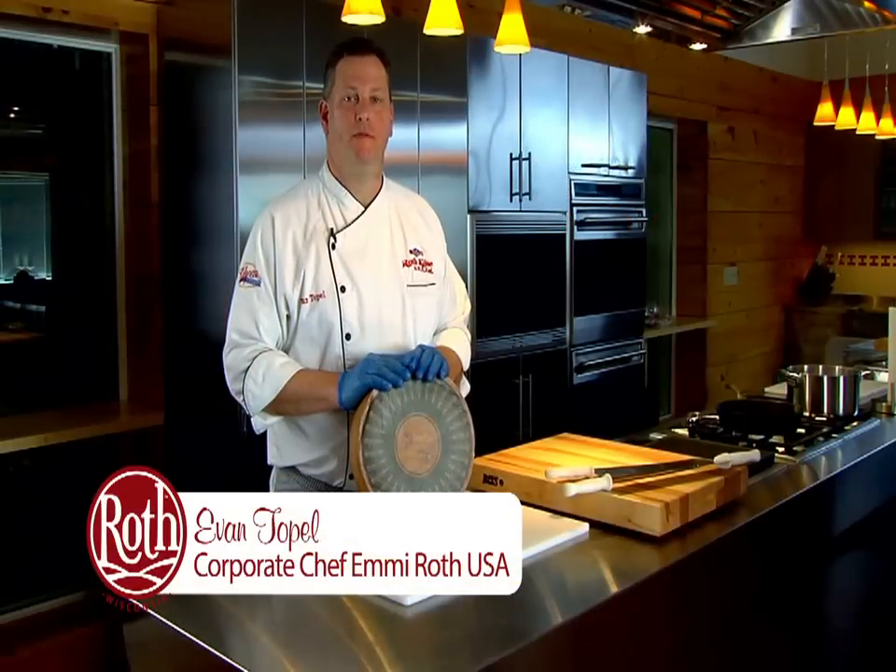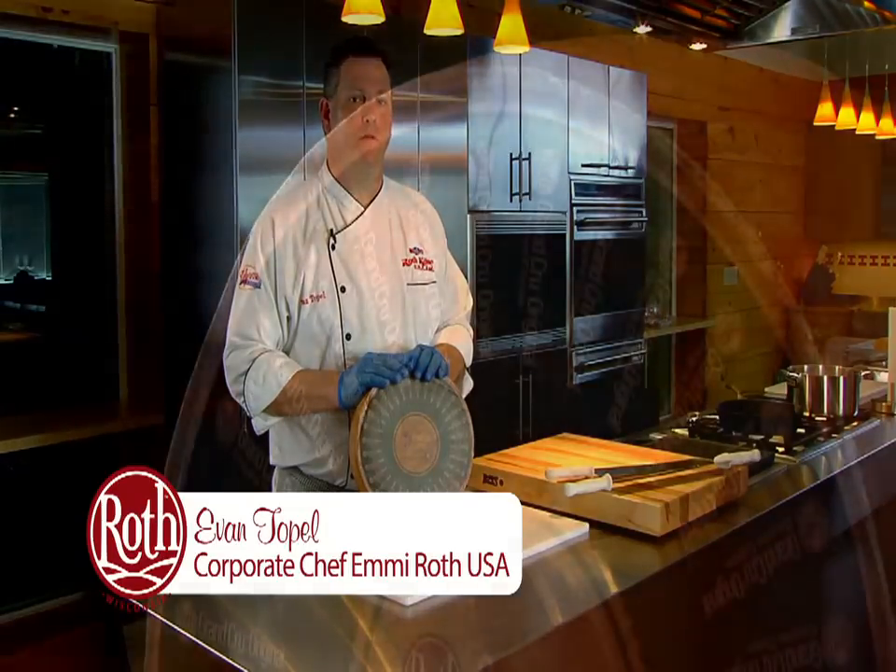Hello, I'm Evan Topol, corporate chef of ME Roth USA. Today I'm going to show you the safest and most effective way of breaking down a wheel of Roth Grand Cru.